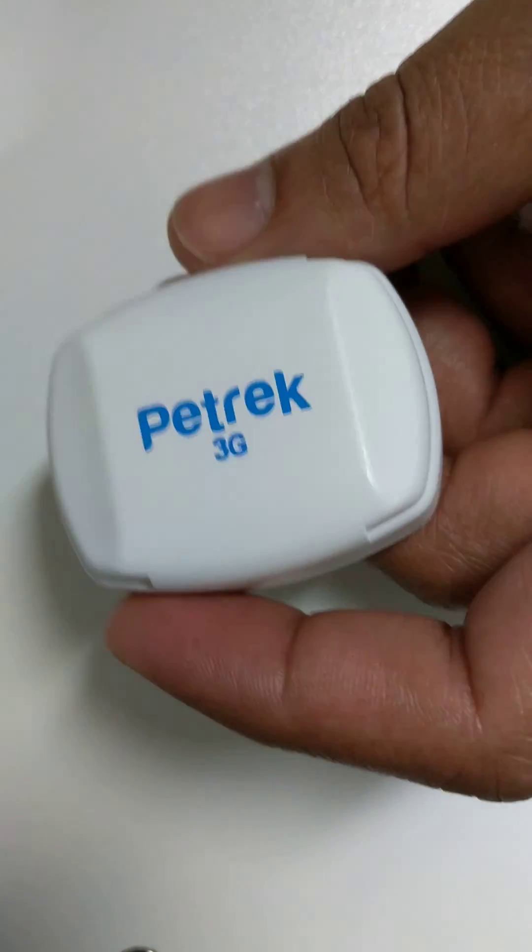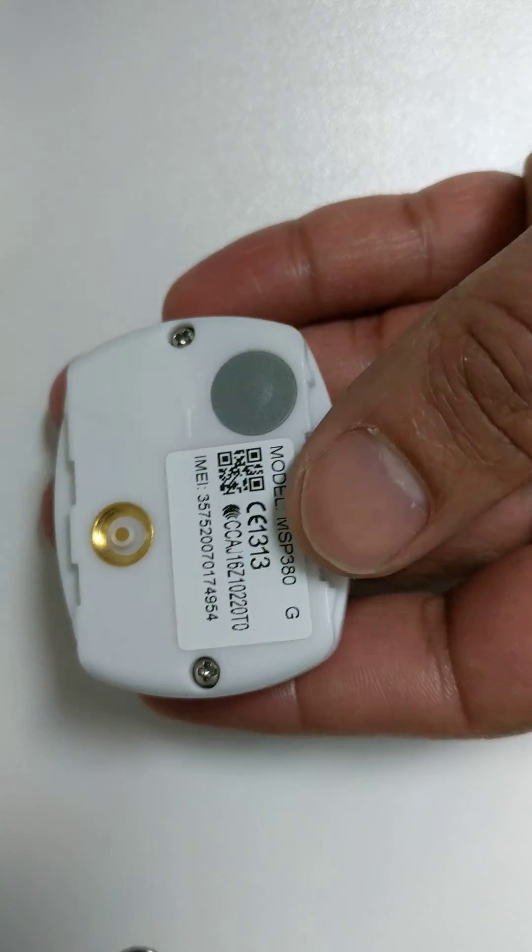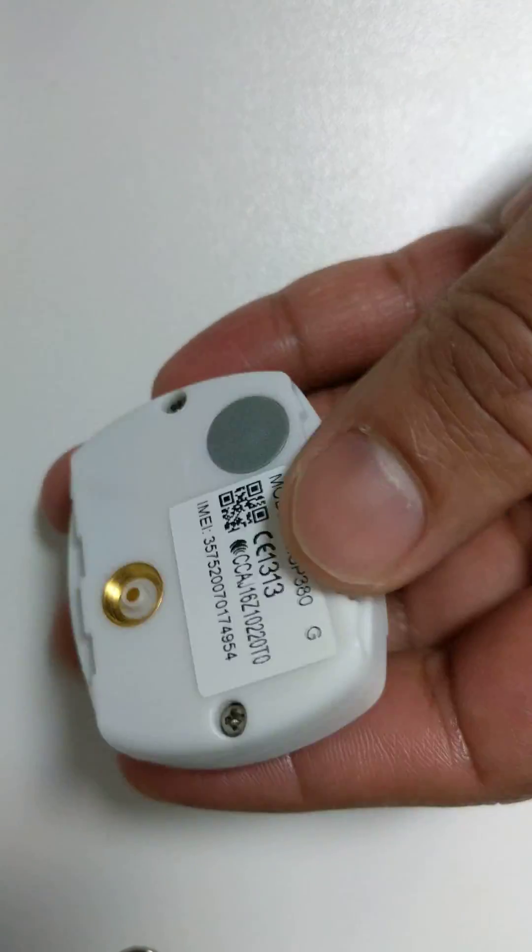This video will demonstrate how to replace the SIM card inside the tracker. To do this, you've got to remove these two screws on the back.